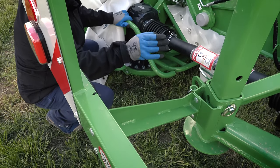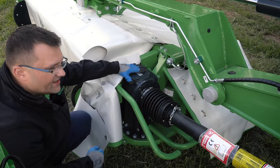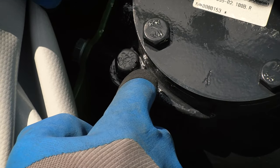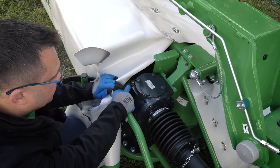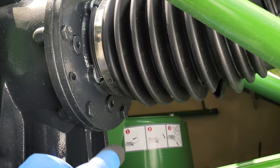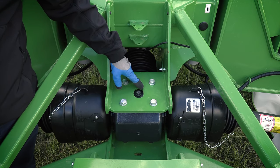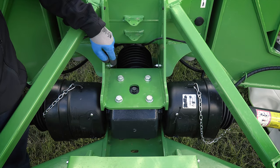From the central gearbox, power is transferred further to the cutting unit gearbox. It is the same oil-operating gearbox as all gearboxes in Samash machinery. It has a breeder at the top and you can top up your oil through that opening. It also has a check plug and a drain plug at the bottom. We recommend changing the oil after the first 50 hours, then after 500 hours or at least once a year. Oil used in these gearboxes is 80W-90.